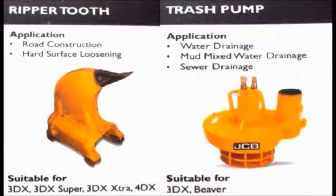Trash pump is used for water drainage and mud-mixed water drainage in backhoe loaders. Also for sweeper drainage, this particular trash pump is being used.